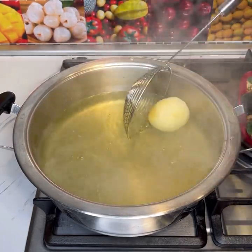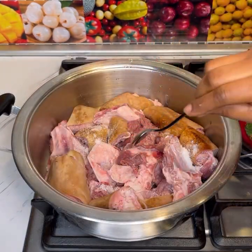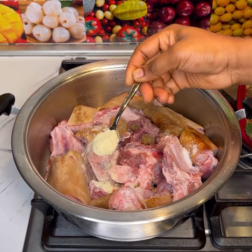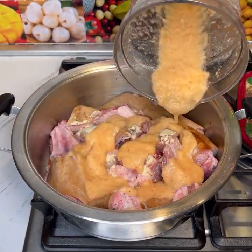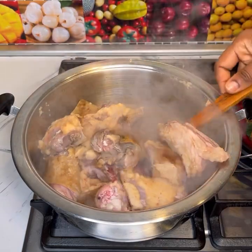I added in my goat meat, then added salt, vegetable seasoning, and meat seasoning — you can use any seasoning of your choice. I then added in the blended onion mix and let this cook for about 10 minutes, making sure it's cooked well.